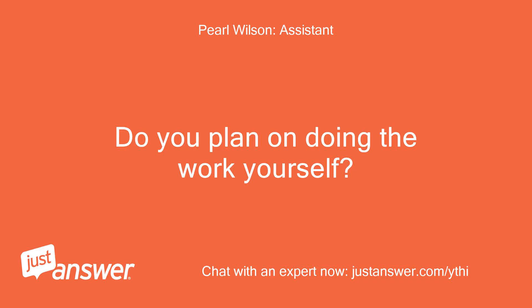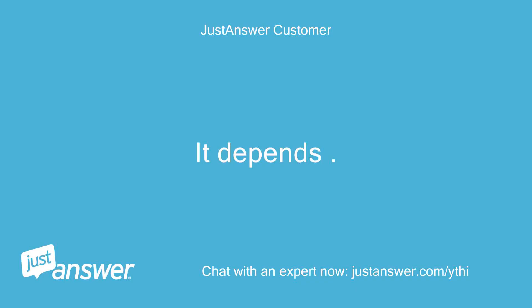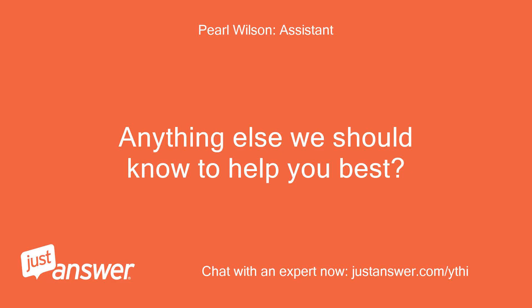Do you plan on doing the work yourself? It depends — probably not. Anything else we should know to help you best? No.